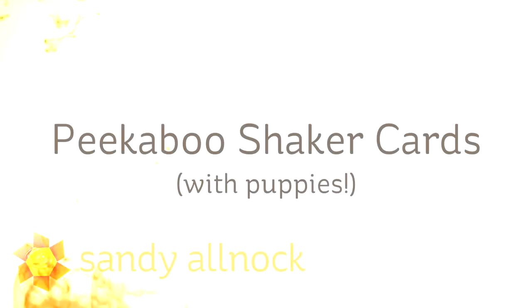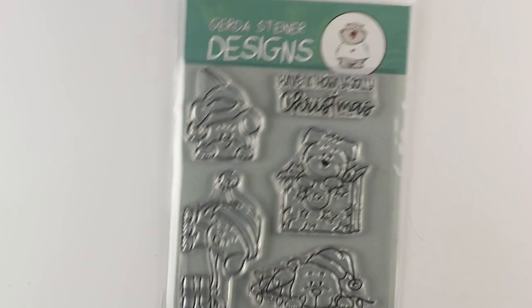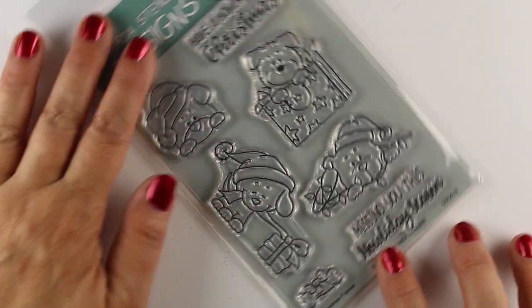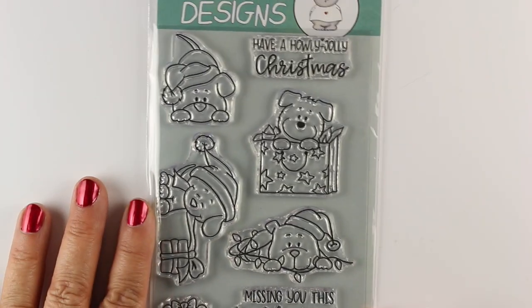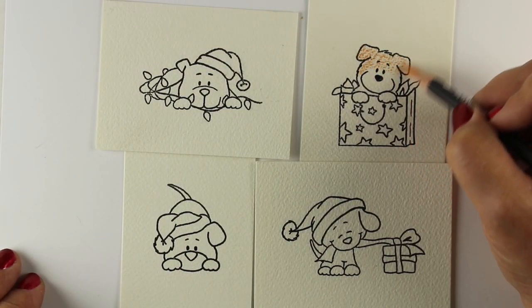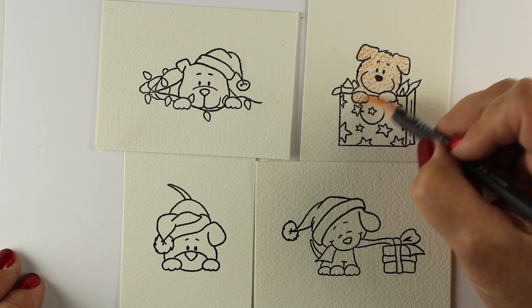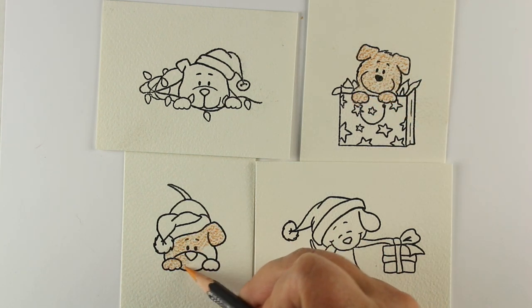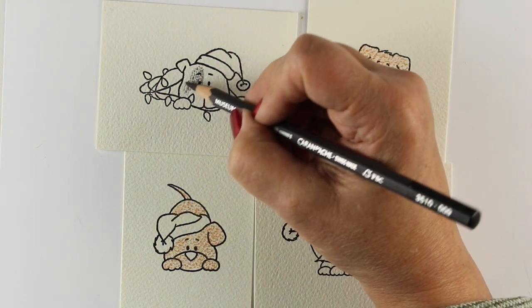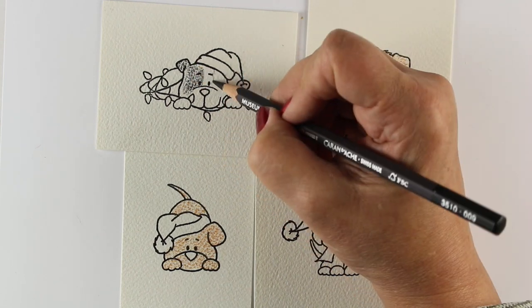Hi there, I'm Sandy, an artist and paper crafter here on YouTube. I'm going to make peekaboo shaker cards today with puppies — yes, peekaboo and shaker cards, double interactive cards. I'm going to use the Gerda Steiner Christmas puppy stamp set. I love that these puppies are customizable to pretty much any puppy, so I'm going to make them look like mine. You could also make them look like the puppy of your recipient, or you could send a Christmas card to a puppy — because puppies like to get mail too!